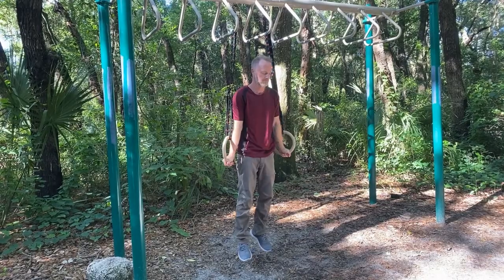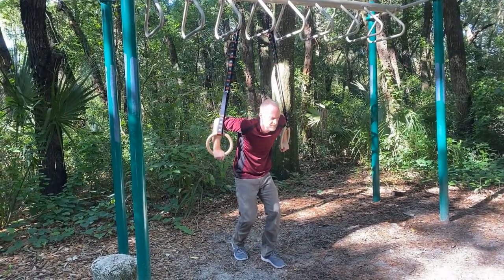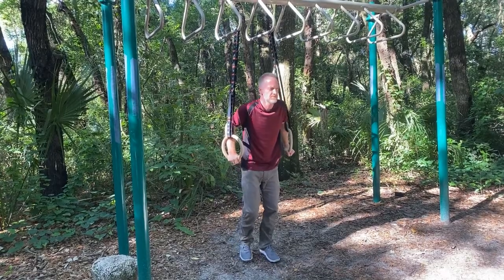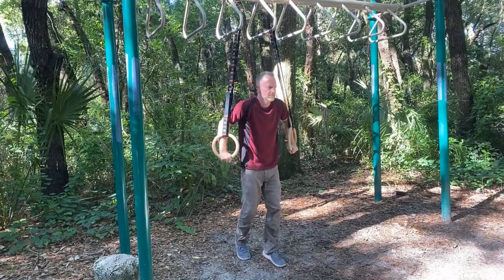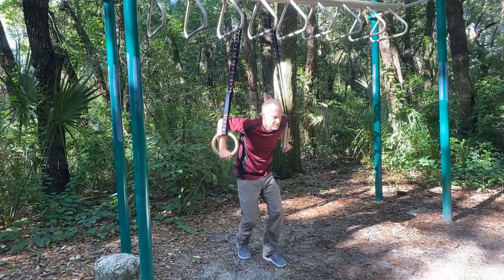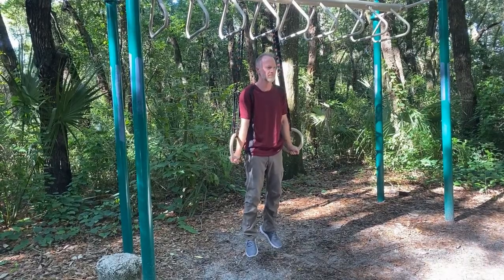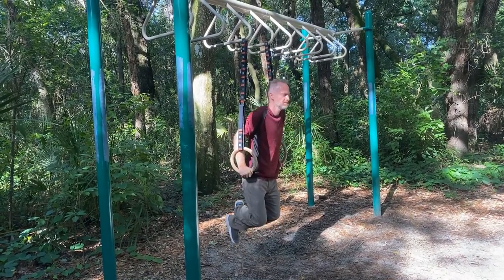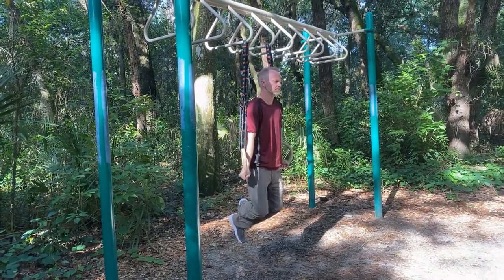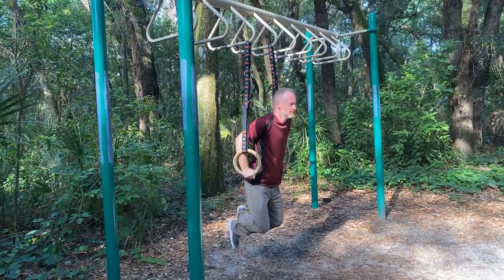Working with rings is far more challenging than parallel bars due to their instability. I love working with rings for this reason. If you're new to rings, you might want to start with an assisted dip. The elbow movement is still present, though much smaller, and you want to work towards locking the elbows out at the top of the dip. As you progress to full dips, the movement of the elbows, shoulder girdle, and spine become smaller as the focus becomes more about stabilization. However, the same movement should still be present.